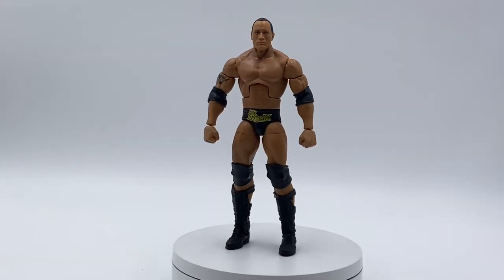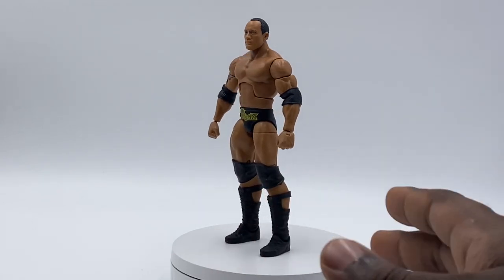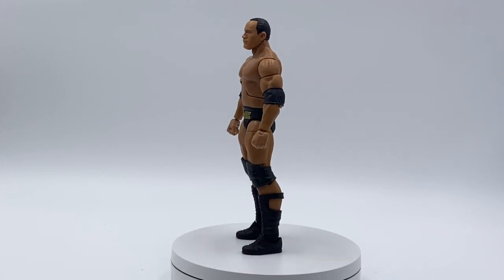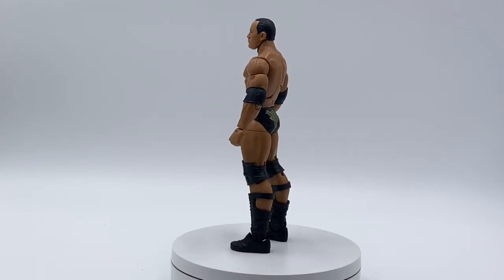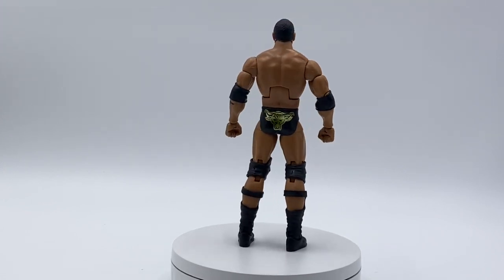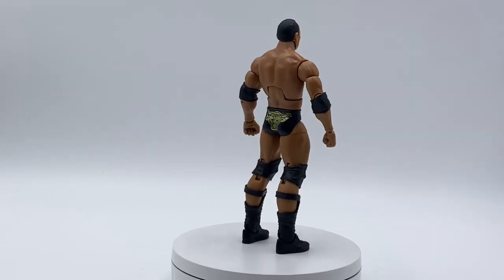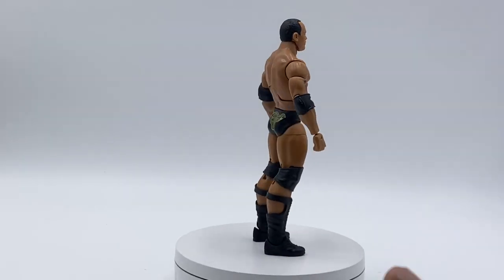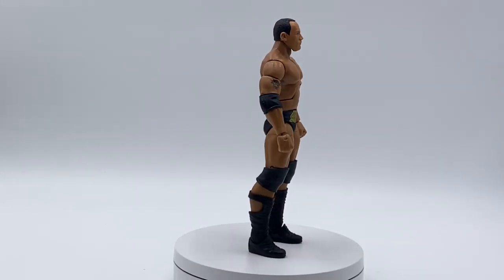Looking at this Rock figure straight up and down, it looks like it came straight from WrestleMania 18. The proportions and hair are fantastic — he was a lot smaller around this time. Something most people don't notice is that for Rock figures they usually mess up the hair length. They'll give a 1999 Rock hair length, or mess up his sideburns, giving him sideburns he didn't have. But this one is completely accurate to WrestleMania 18.